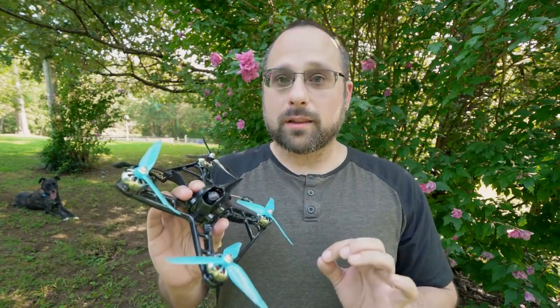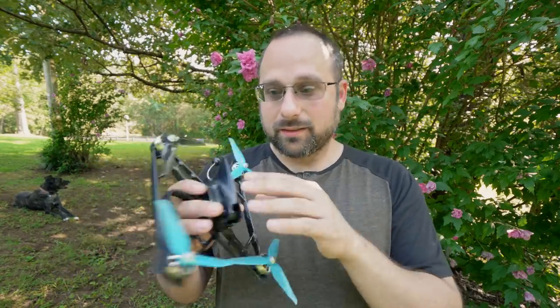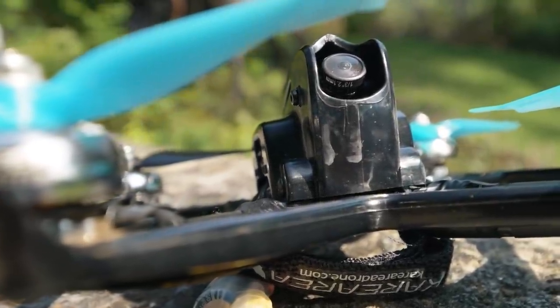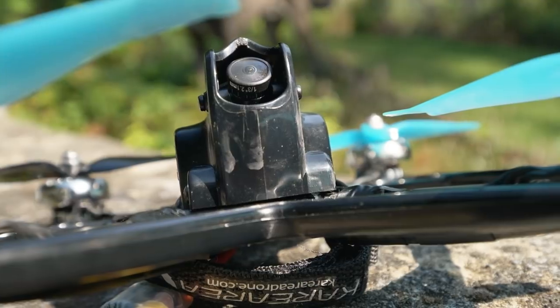I crashed this quadcopter into that metal park bench two times. Each time, if the battery hadn't ejected and the props hadn't broken, it could have just gotten up and flown away. I was prepared to come here and tell you that it took no damage whatsoever. This thing took those hits so well. Usually when a manufacturer tells you that a quadcopter is unbreakable, I take that as a challenge and go destroy it — but look at it. There's a tiny scuff here at the front and a little nick on this pointy spot, but overall you cannot find any damage to this frame whatsoever.